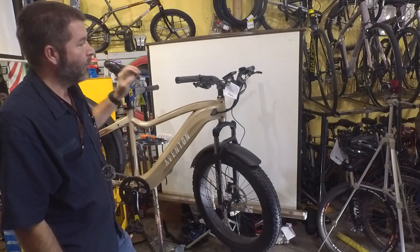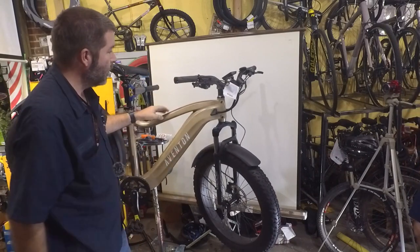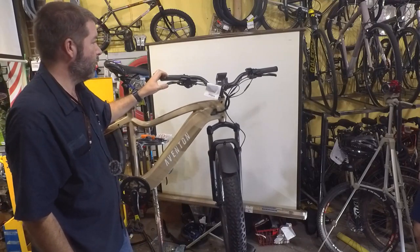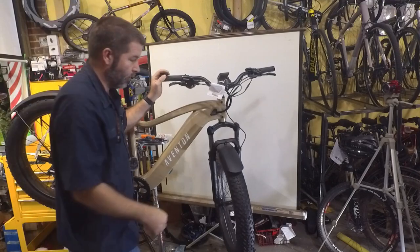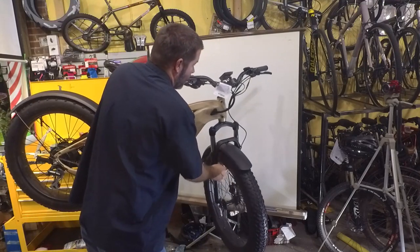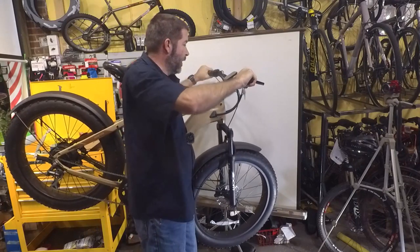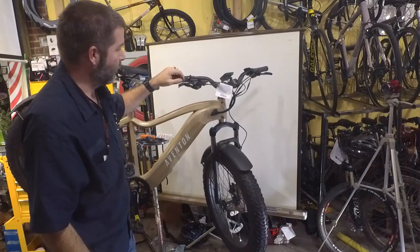What's going on everybody? Today we've got a new Aventon electric bike that a customer bought and put together. There are some things that we need to do. The front wheel is loose and the handlebars are not tight on there because we pushed down on it and it was slipping.